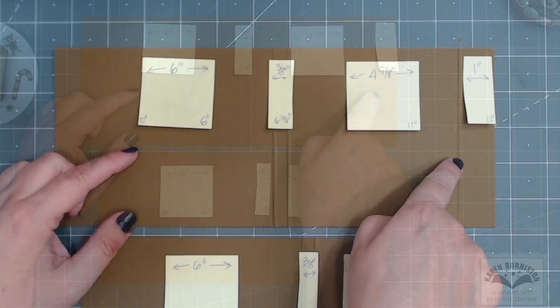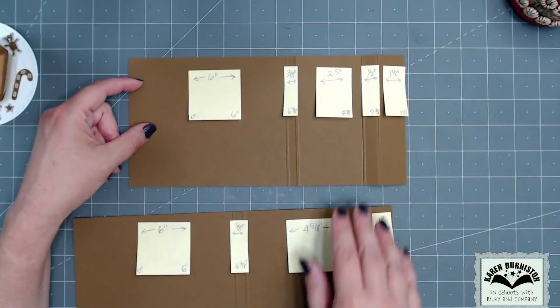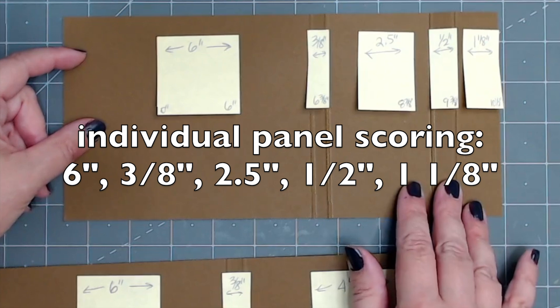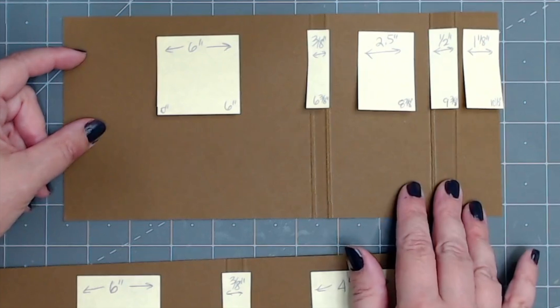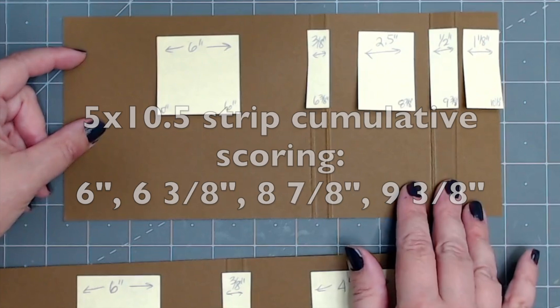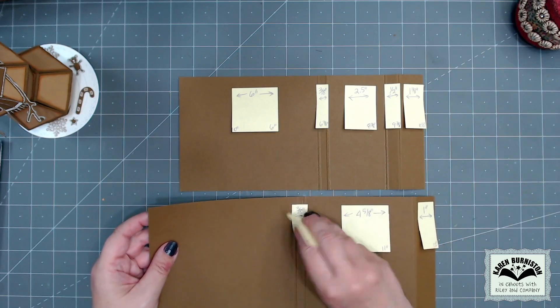For the ten and a half inch strip, the individual panels are six inches, three-eighths of an inch, two and a half inches, half inch, and one and an eighth inches. If you prefer to score cumulatively, score at six inches, six and three-eighths inches, eight and seven-eighths inches, and nine and three-eighths inches.